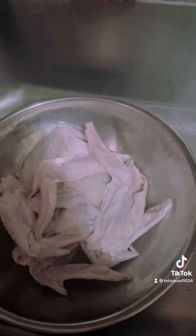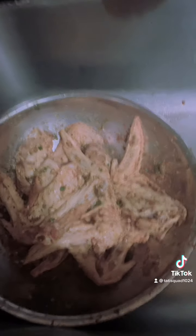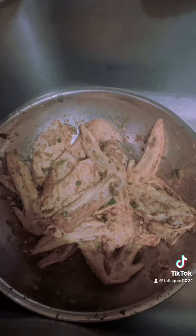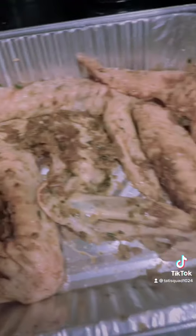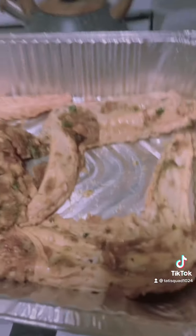This is what the turkey wings look like unseasoned, and this is what they look like seasoned. I'm gonna let this marinate for like 15 minutes and then I'll throw it in the oven.